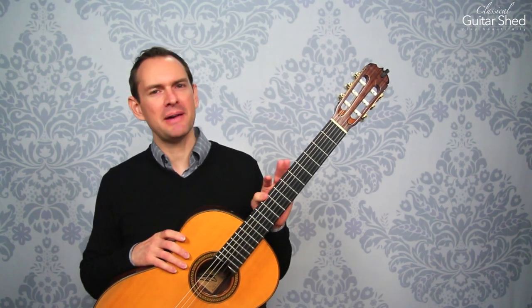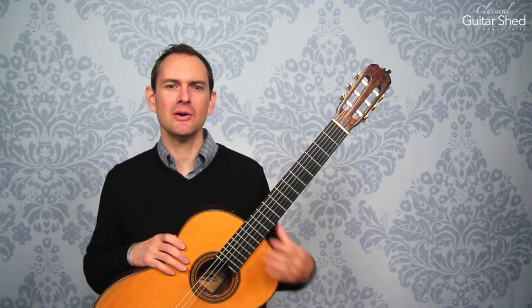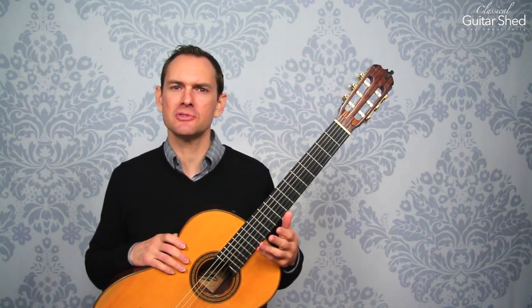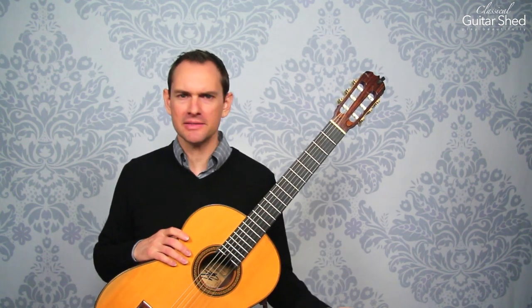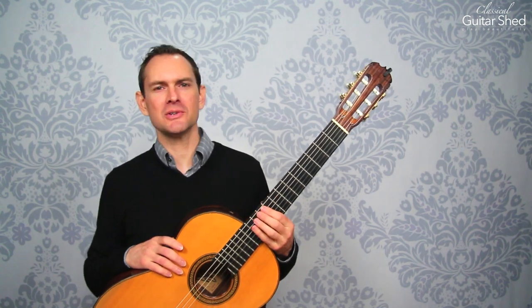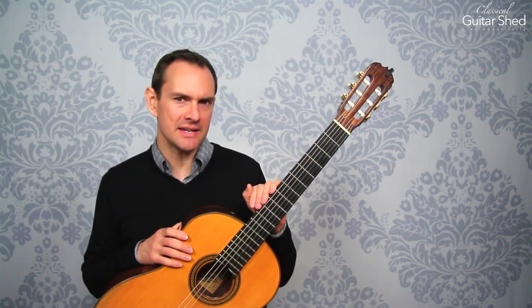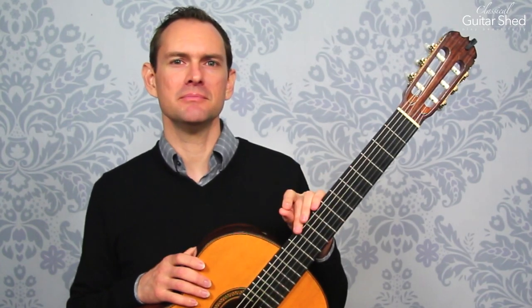So I would say, be patient. Know too that you can start this, get a couple of shapes, practice them for a while, come back next month — whatever it is. There's no obligation for this. And I will also say this: keep practicing tunes.